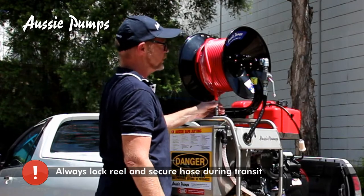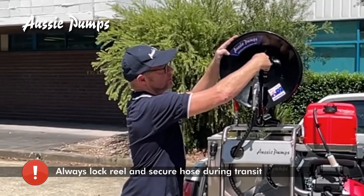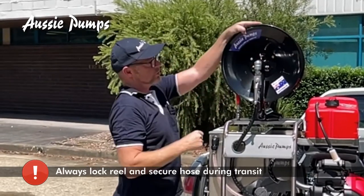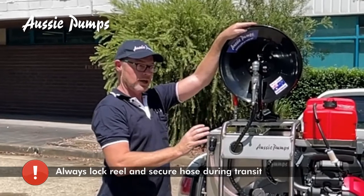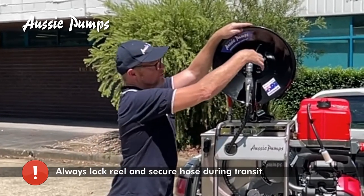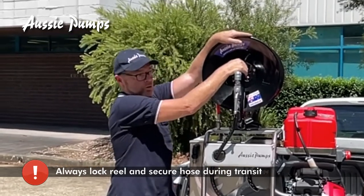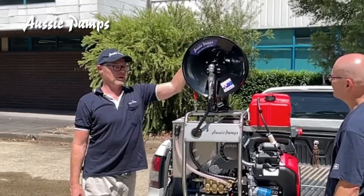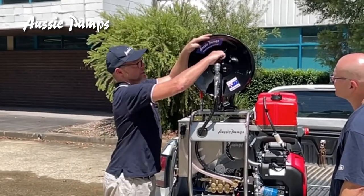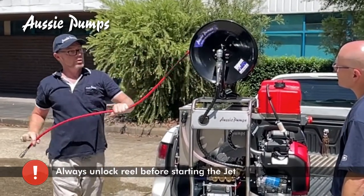When you're driving down the road, always have the hose connected so you don't lose it on the road. You have a locking pin which locks your reel in place. When the machine is in operation, always have the locking pin disconnected. When transporting the machine, always have it locked. It's very important to have it disconnected when operating.